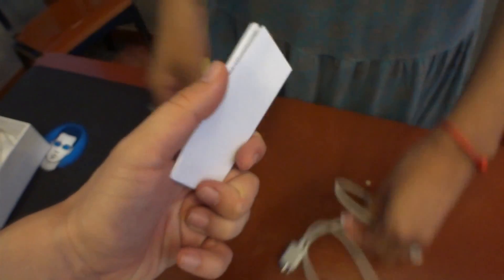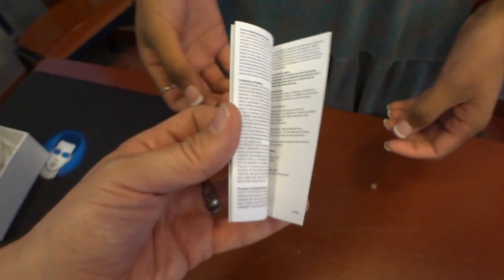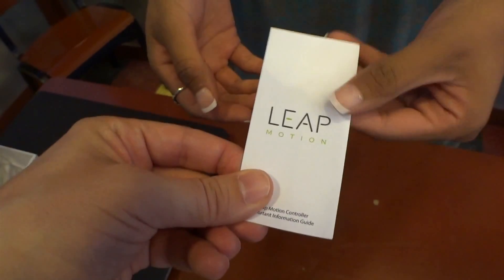And the instructions? No, no, no — those aren't instructions. Those are just telling you what you can and cannot get away with with the Leap Motion. We're done with the unboxing. That's it. Now you have to watch the other video where I get it all set up and working and then actually start to demonstrate the Leap Motion.